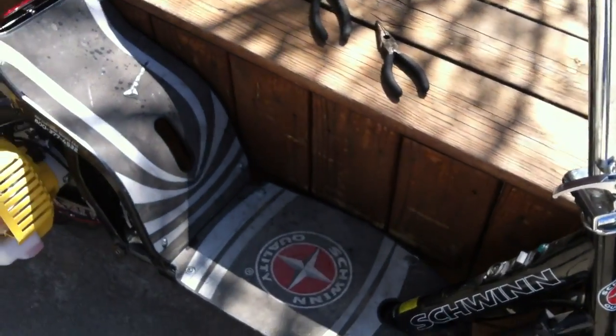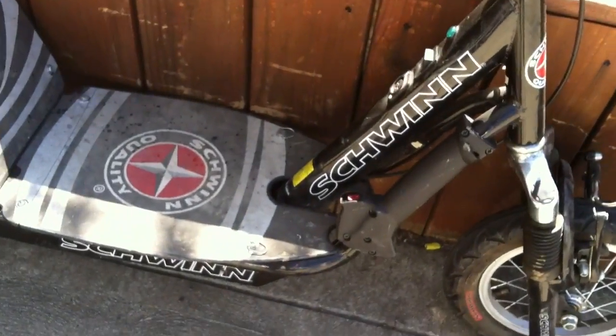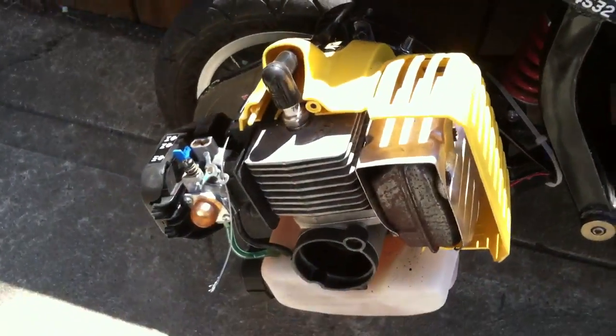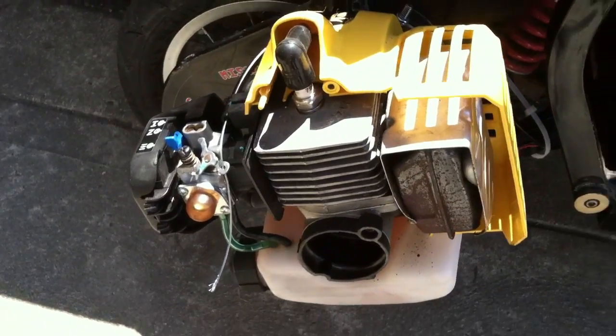What we did here was converted an electric Schwinn missile into a gas powered Schwinn missile. This is it right here. There's the front. Here is the weed whacker engine we found — 50 cc's.